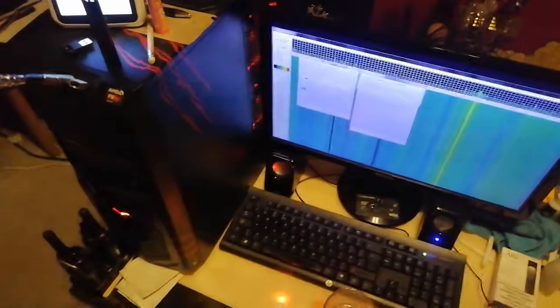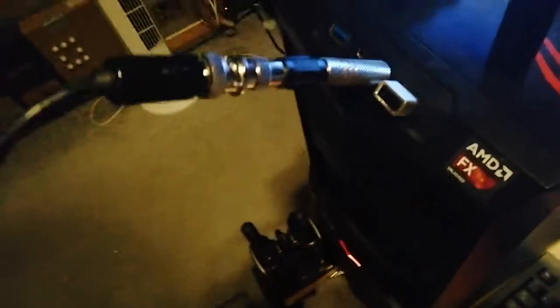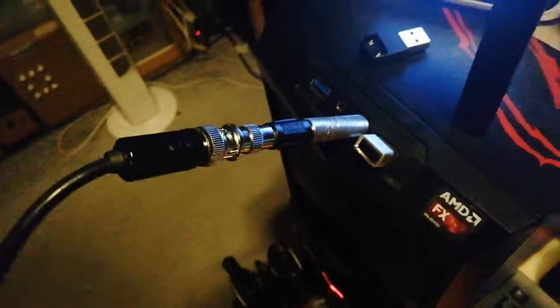So here we are in my room — you'll have to forgive the mess. There's where it's plugged into the PC along these connectors to get it in there. This is going to be from my phone on the screen, so it might be a bit rough, but we'll give it a go and see how it does.